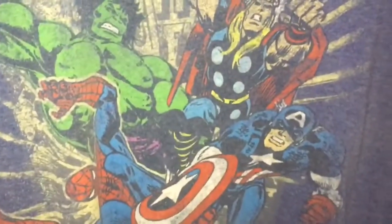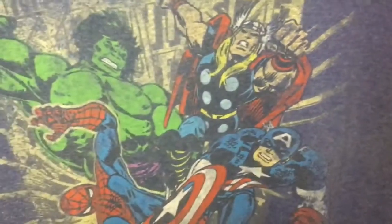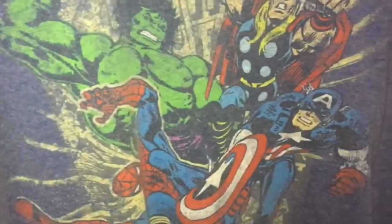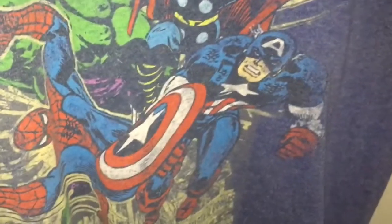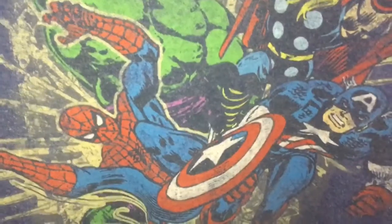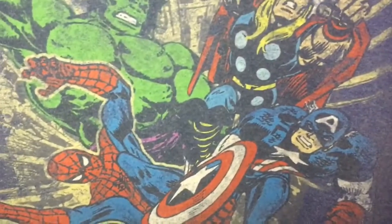Then there's this — what I call a collage t-shirt, because different superheroes have been drawn by different artists. The Hulk looks like it was drawn by Sal Buscema, Thor also looks like Sal Buscema. This one is slightly doubtful — maybe Jack Kirby, because his 70s artwork was on similar lines, but I'm not sure. As for Spider-Man, this doesn't look like John Romita to me; it looks more like Keith Pollard or Gil Kane.